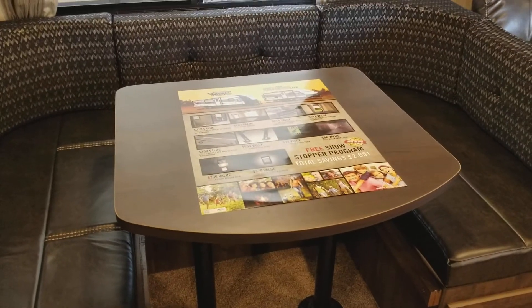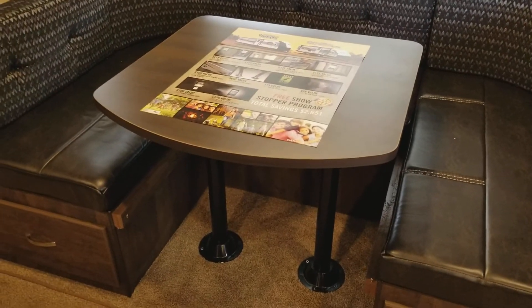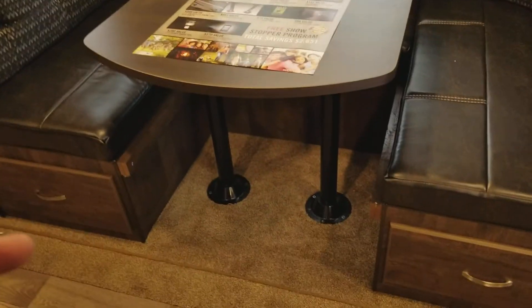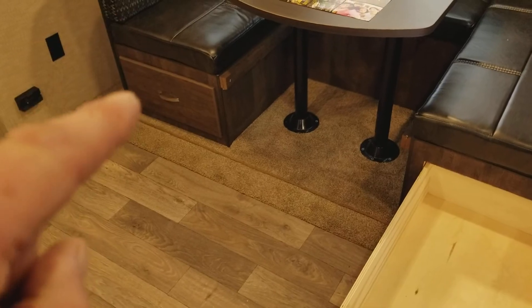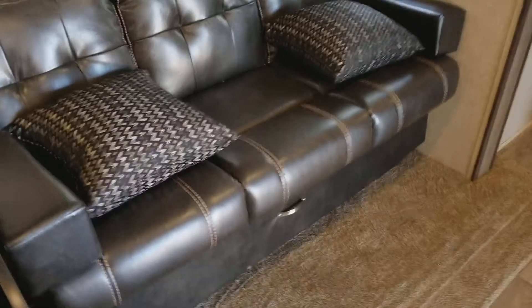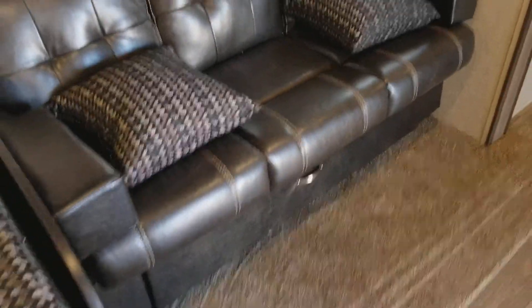You have a U-shaped dinette where everyone can sit down and play a card game, and it converts into a bed — just pick up the pipe, drop the pipes down, and push the cushions to the middle. There is huge real wood storage underneath. There is also storage under the couch, and it converts into a bed as well — the jackknife design makes it into another bed. There are privacy shades on all the windows.